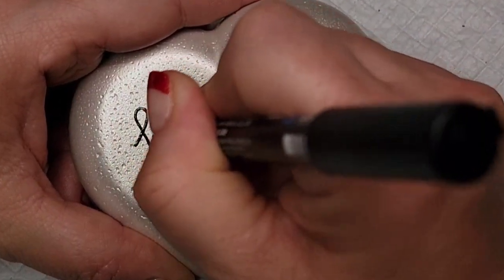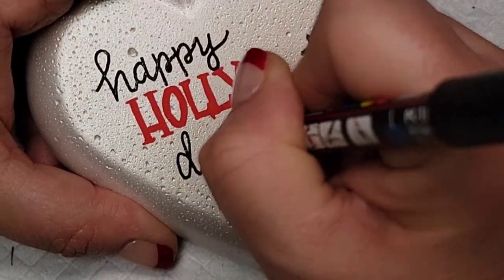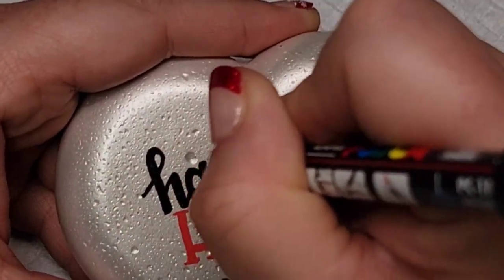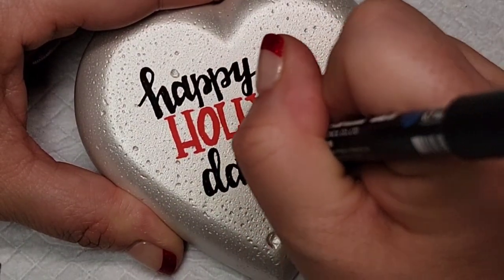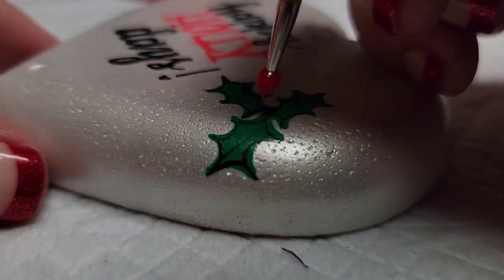Now I'm going to circle back with a black PC 1MR paint pen and add some faux calligraphy. I'm going to add 'happy' and 'days' in script and then thicken up all of the down strokes on these letters to give them a little dimension.